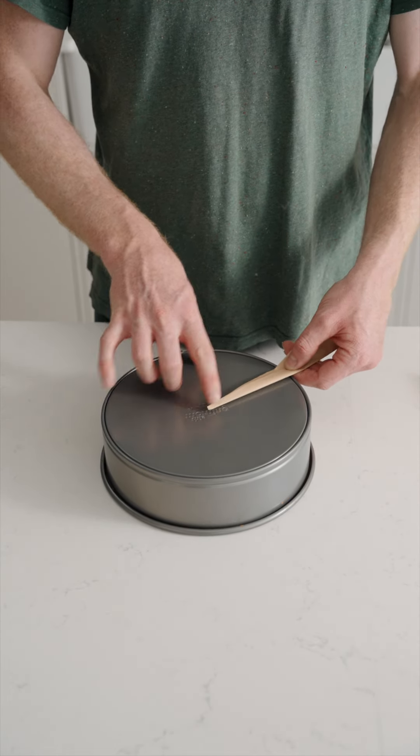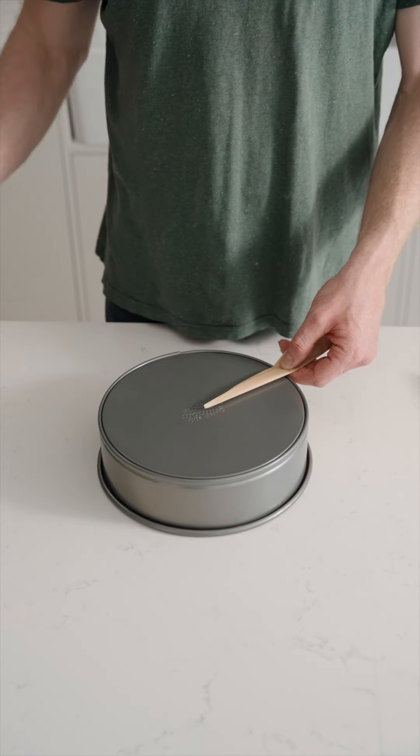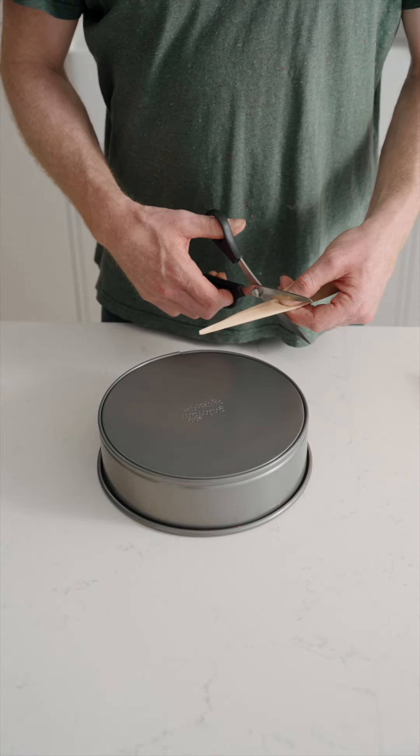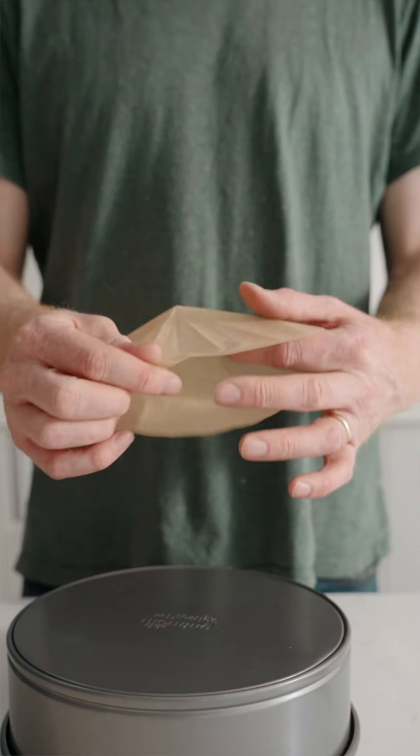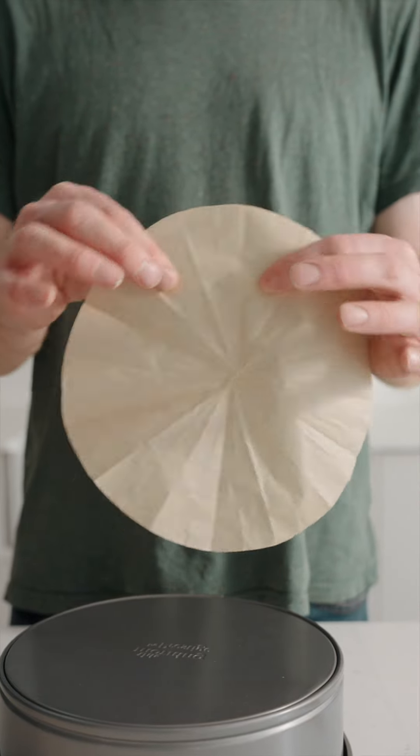Then we cut that off — it doesn't have to be circular, it can be a straight cut, that's not a problem. Then all we do is unravel our triangle and we should have a perfect circle, perfect for our little tin.